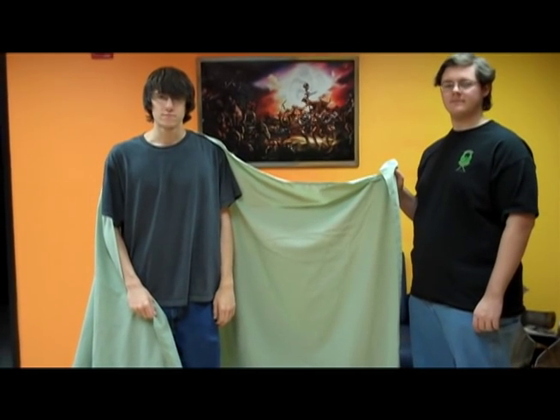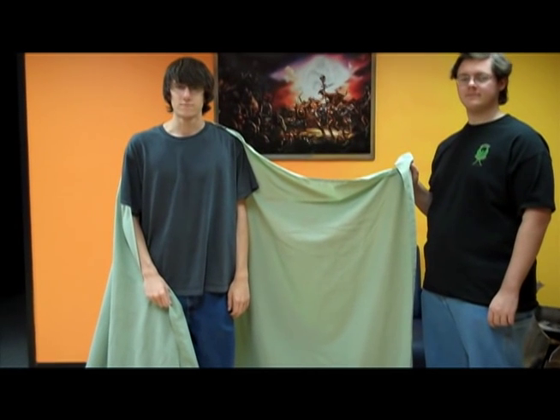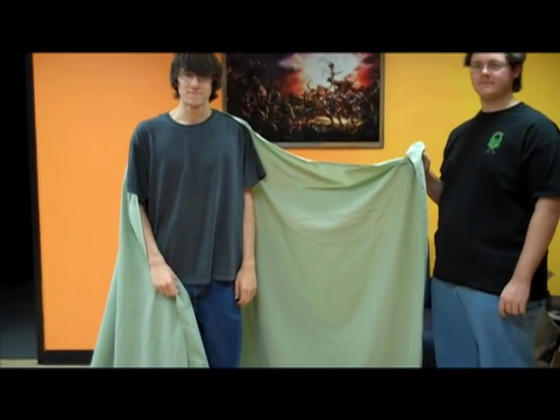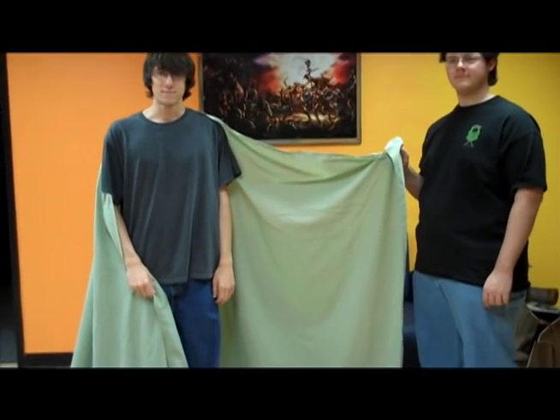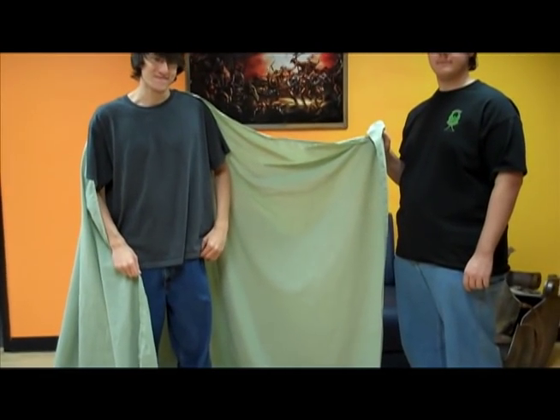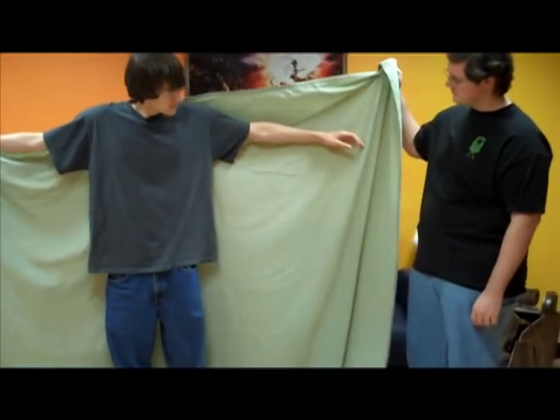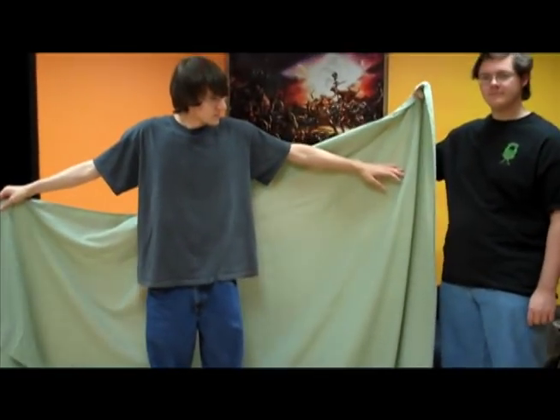Hey Gods and Heroes fans, welcome back. Now we're going to demonstrate how to put on a bed sheet toga for those of you who want to show up to our toga party at GDC already in a toga. We recommend you do not take one from the hotel because we really don't want to pay that bill, so just find yourself a bed sheet — Hello Kitty, Star Wars, whatever you got at home, or just a plain one like this.